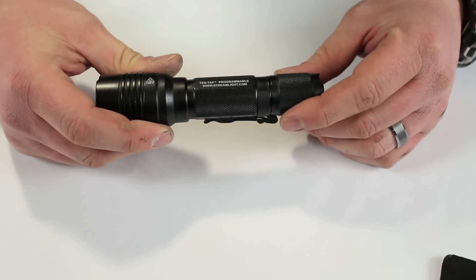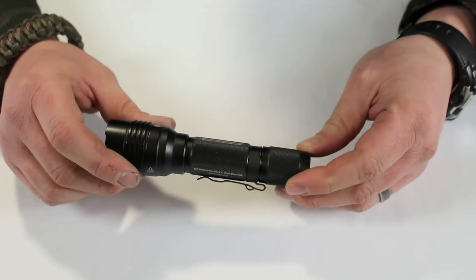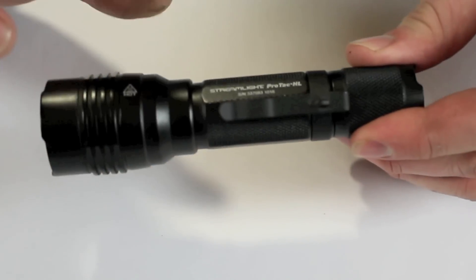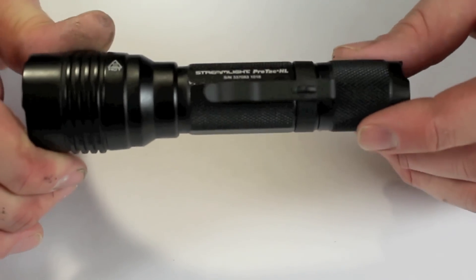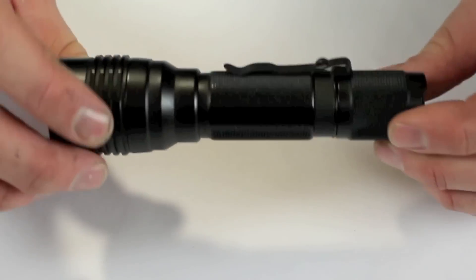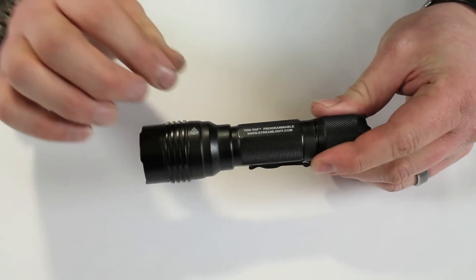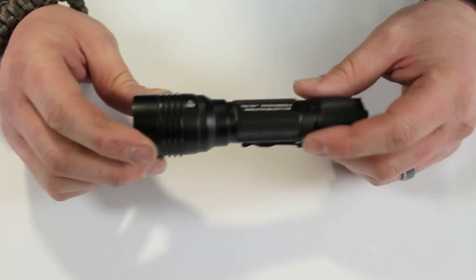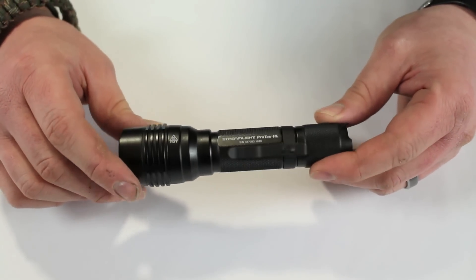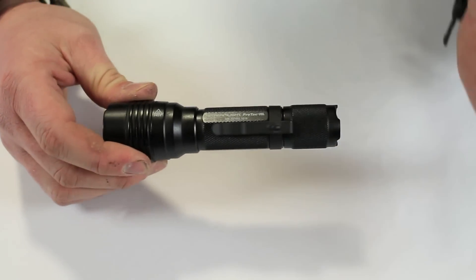This is the Streamlight ProTac HL. Again, extremely well made — just like the Surefire. From feel alone they're indistinguishable; both are built like a tank. Streamlight has always been one of my favorite lights because they offer excellent value. I don't really think paying more gets you better quality to be honest. This has the 10-tap system — a programmable switch at the base that lets you set the flashlight up any way you want. For me, I just want it to come on at full power.